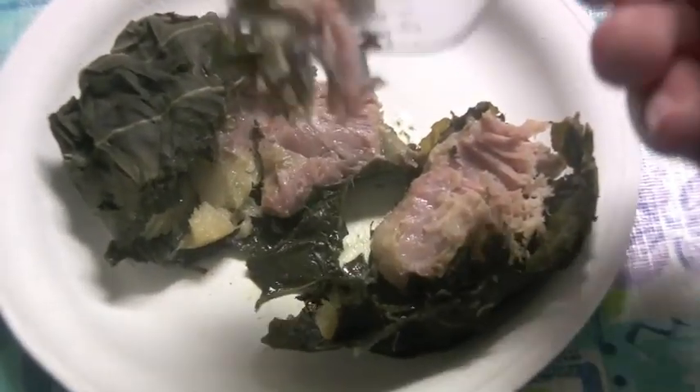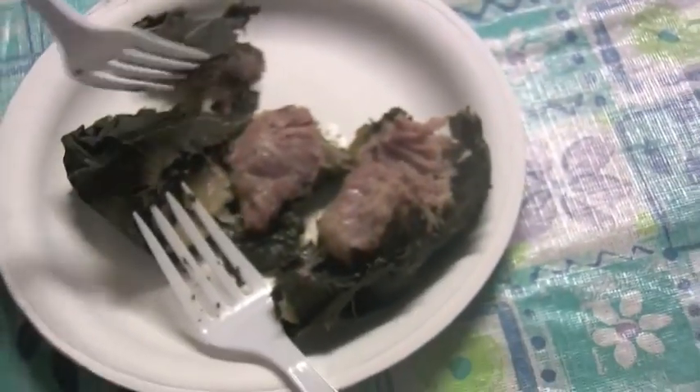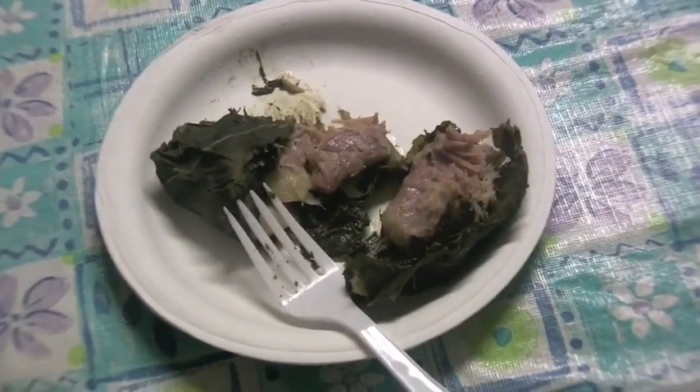Take a little taste here. Salt. Oh yeah. How is it? Good? Super good. Perfect. Oh yeah. There you go — some lao lao. Good stuff.